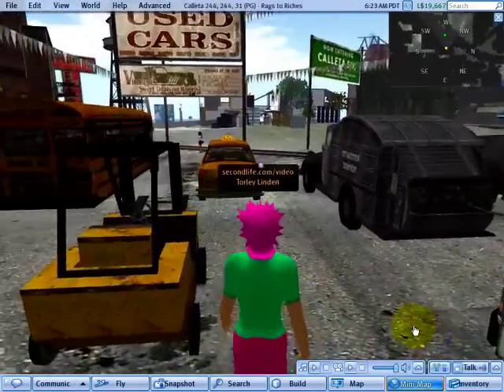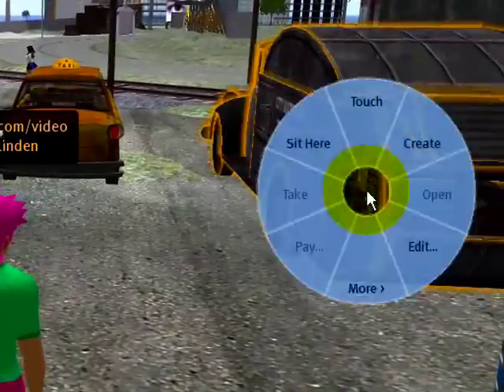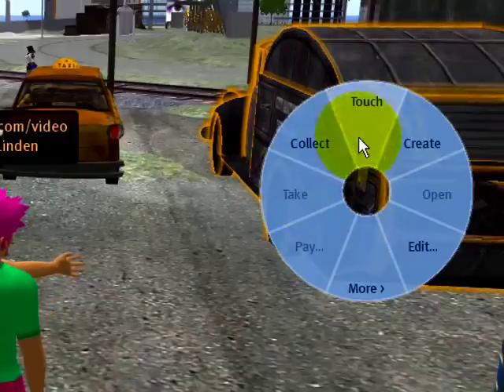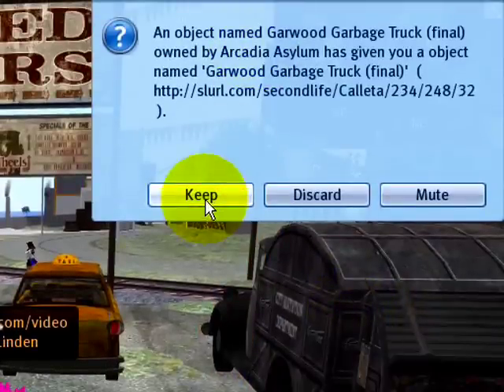In all likelihood you probably already know that you can click the right mouse button on just about anything and it brings up the pie menu with its slices, and then you can select one. Like if I were to touch it and see what happens — okay, it gives me a copy of this truck, cool.